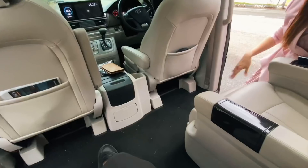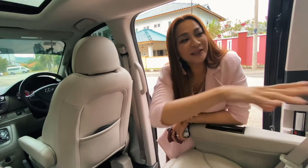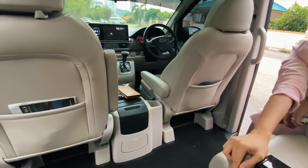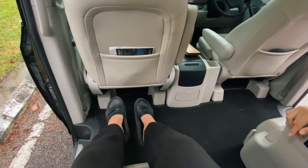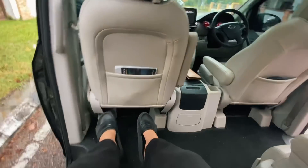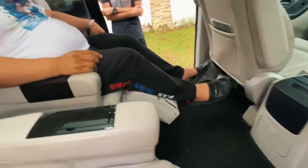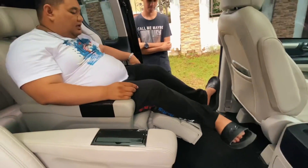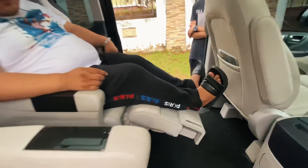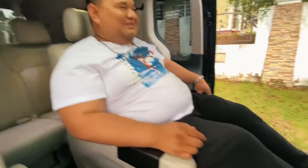Cup holders ada everywhere — ni cup holder kat tepi, ni cup holder kat belakang. Memang sentiasa boleh minum lah. Kalau beli Starbucks kan boleh letak sekeliling. Memang luas gila guys — naikkan kaki je naik. Aku tinggi juga tau — wah ada ruang lagi guys. Dia boleh bawah lagi, banyak ni. Weh baik weh — boleh pakai hijab pun selesa. Kalau buat — aku rasa gue yang nak beli ni. Oh selesa buat semua.